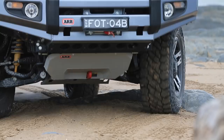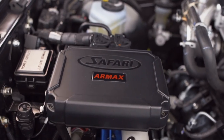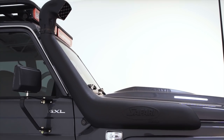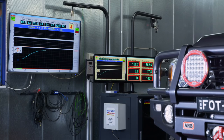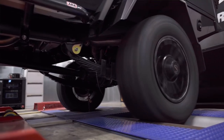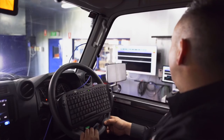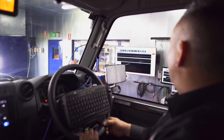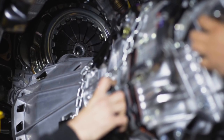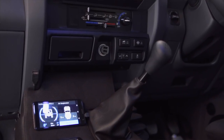The combination of the Safari Armax ECU and Armax Snorkel gives you a whopping 50% more power, but an absolutely amazing increase in torque, which for a heavy four-wheel drive like this one, is exactly what I'm looking for. To take advantage of the power added through this system, we've also added a heavy duty clutch to ensure we can put traction down when we need it, without clutch slippage.